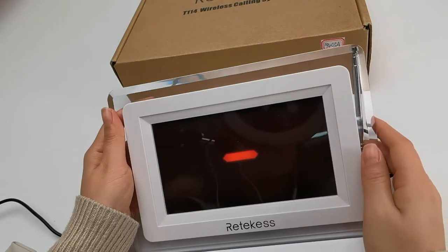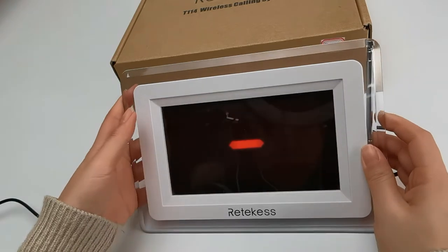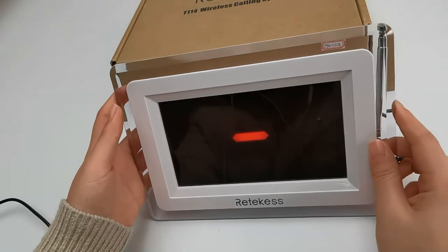Hello, this is Mia. Today I'm going to show you how to use the T114 display, pair and other functions.